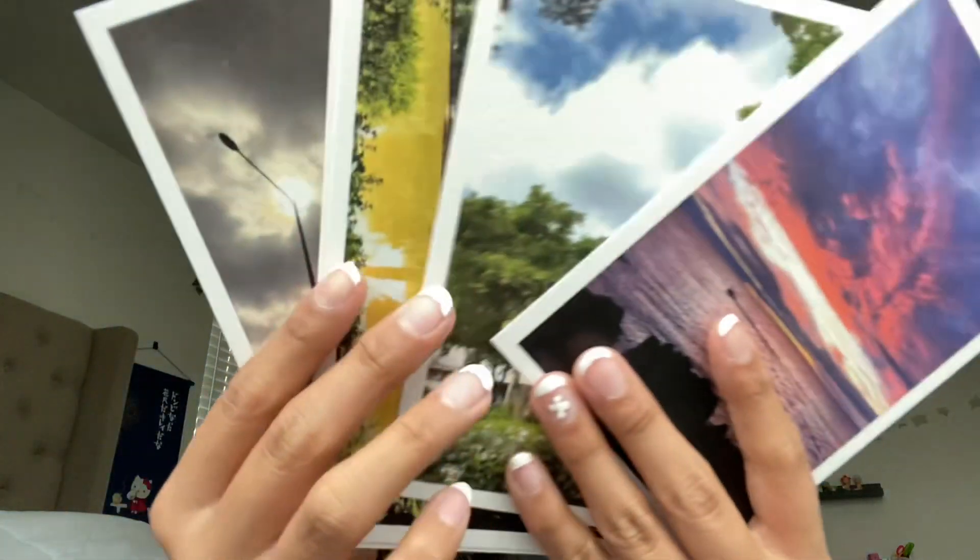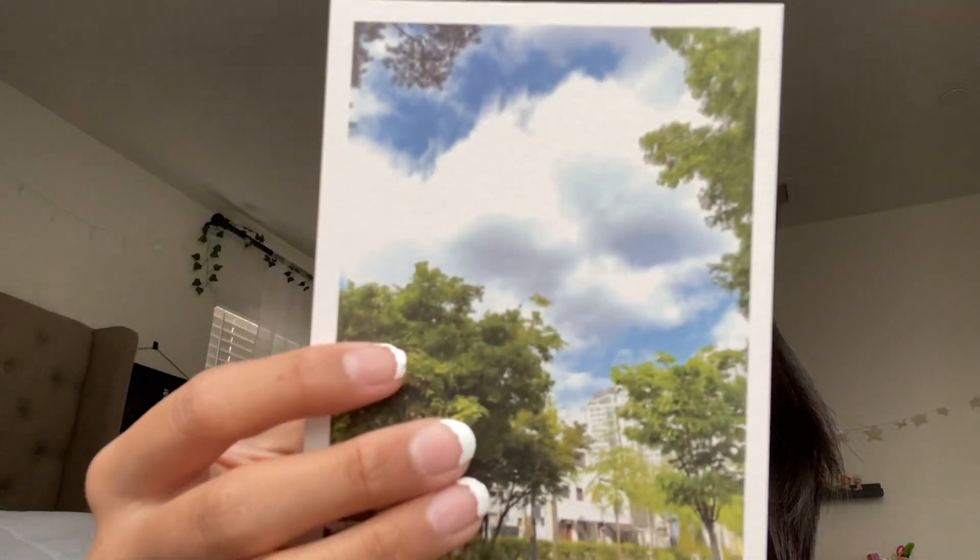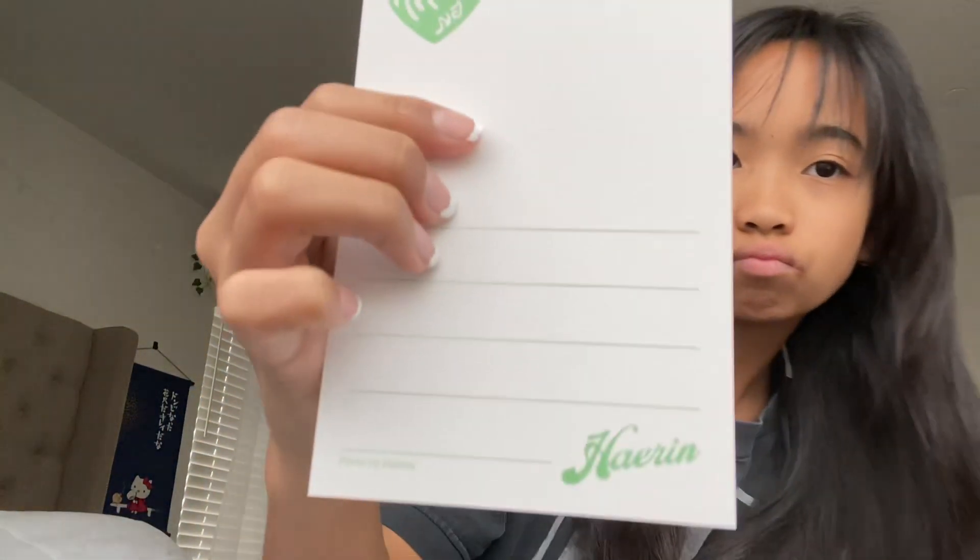Guys, it's the postcards — look at all of them! Oh my gosh! Let me go through each one. Okay, this first one — and this one is Minji's photocard. Next we have this one, and this one is Hyein's photocard. Next we have Haerin's photocard. Next we have Danielle's.